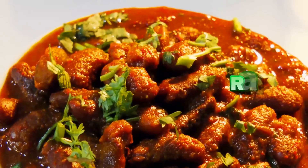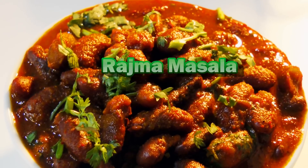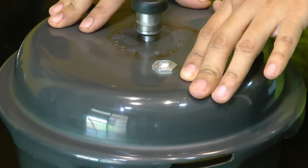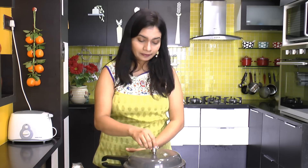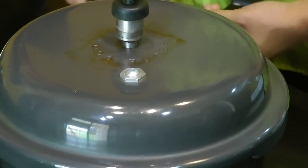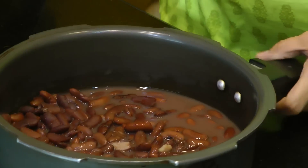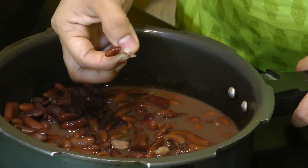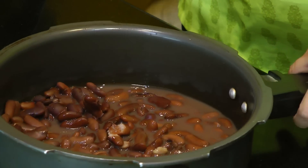Hello friends, I am Madhura, welcome to madhurasrecipe.com. Today I am making rajma masala — it's one of the favorites in our family. I have cooked this rajma over medium heat for seven whistles. Do not pressure cook your rajma on high heat; always cook it on medium heat so that it cooks evenly. Wow, looks so good — it cooked really well. Let's keep this aside.